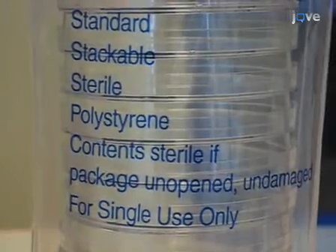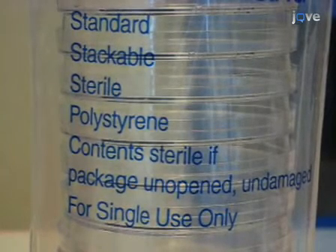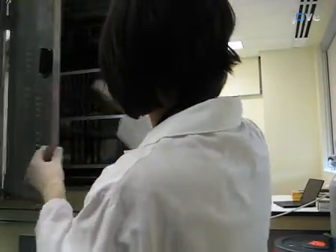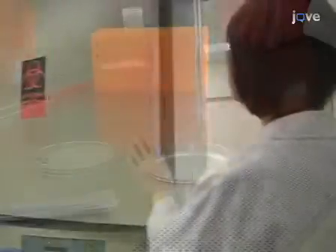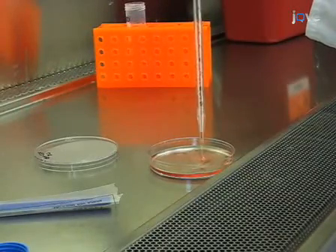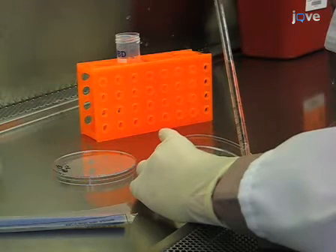It's time to plate the cells. For DC culture we do not use culture-coated plates; DCs differentiate best in polystyrene petri plates. Plate the cells at a density of 200,000 precursors per ml in DC media supplemented with 40 nanograms per ml GMCSF and incubate at 37 degrees for one week. On the third day of culture, refresh the media by adding in half of the total volume of fresh GMCSF-supplemented DC media.